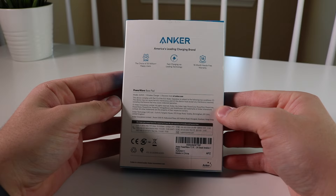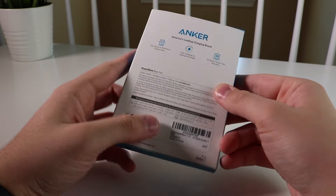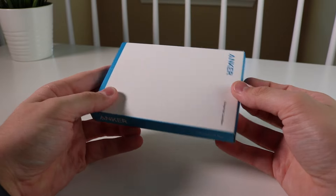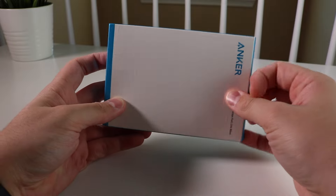It's a box that shows that it offers fast charging, the 18-month warranty that it offers, and also some various other things on there. Nothing that special, but let's get inside the box.